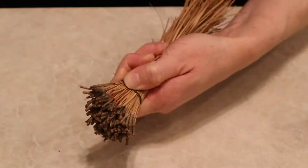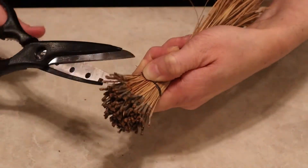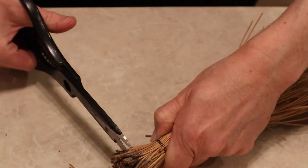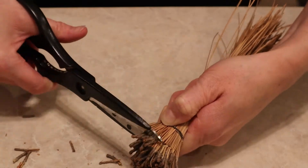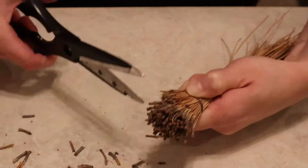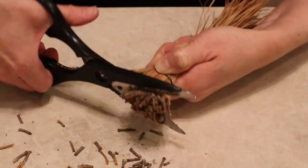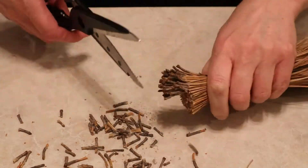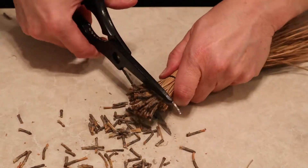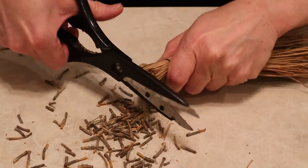Then I'm going to take my junk scissors and cut off all of the little tips that would have connected to the branch, to give myself a flat, as-close-to-even top of my broom as possible. These are my junk scissors — I do not suggest using a good quality pair of scissors here. These are just out of the junk drawer, they're very dull and they don't work too fantastic, but it did work.